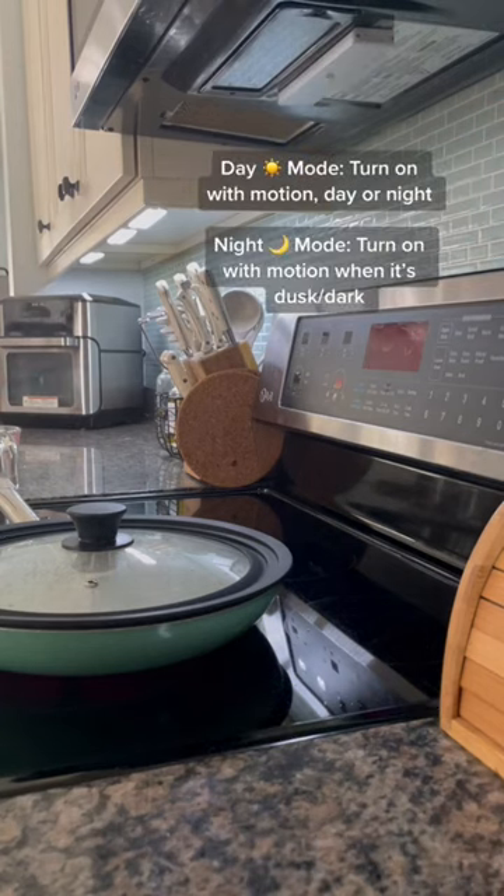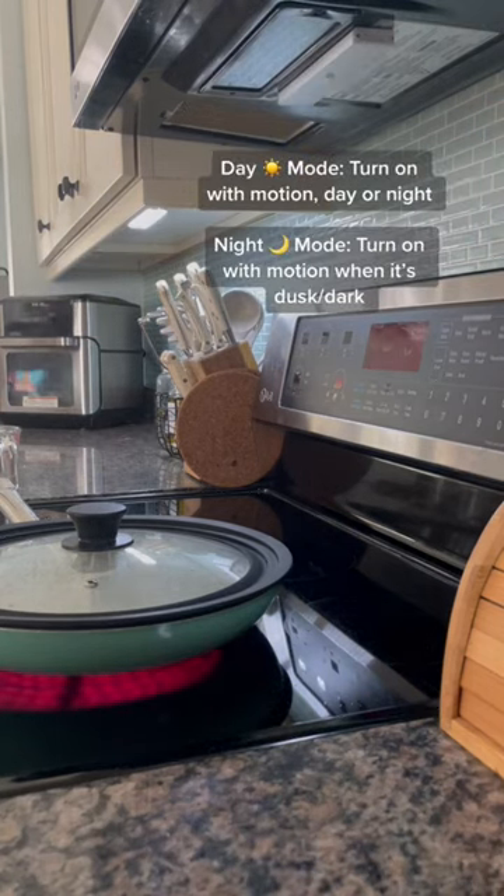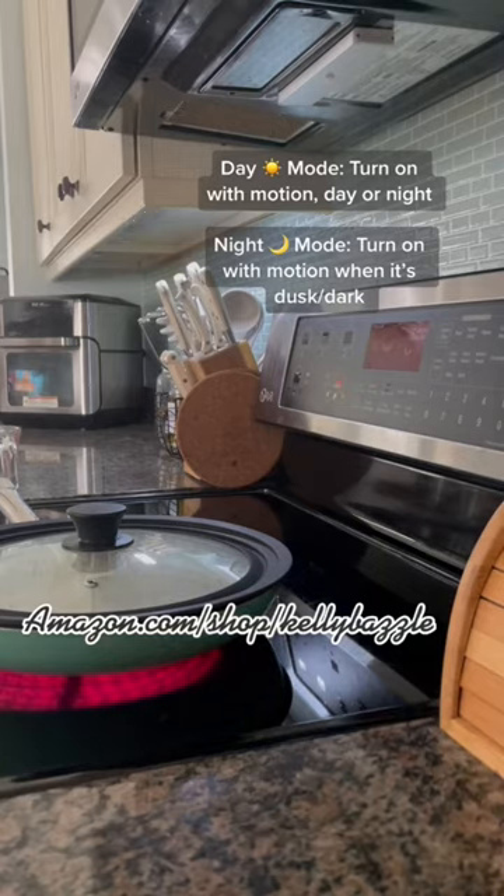By the way, I have these set to day mode. They can also be in always-on mode and night mode. They're linked in my bio.